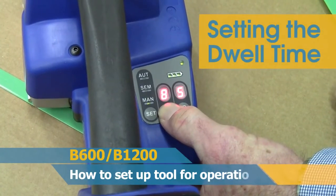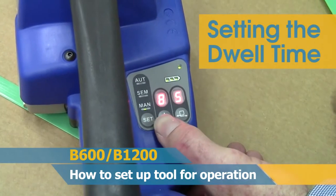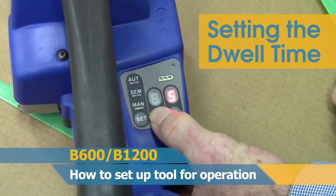To set the dwell time, first wait until the mode setting light stops flashing. Then press and hold the middle button down for three seconds, and keep re-pressing the tension button until the desired dwell time is attained.